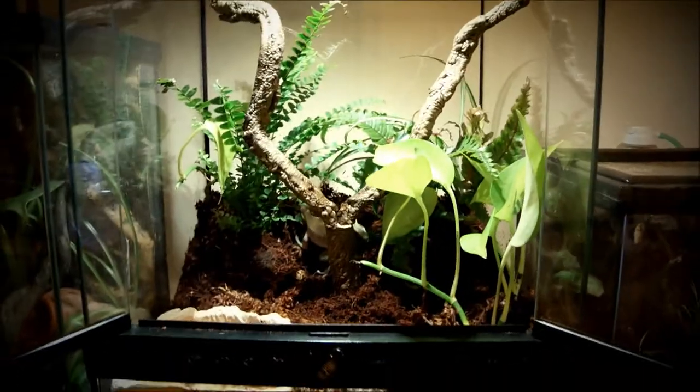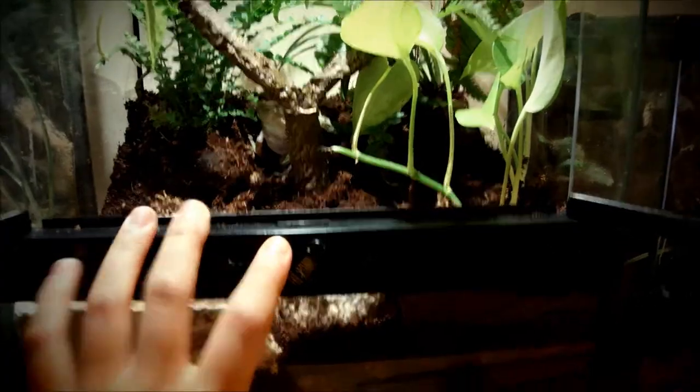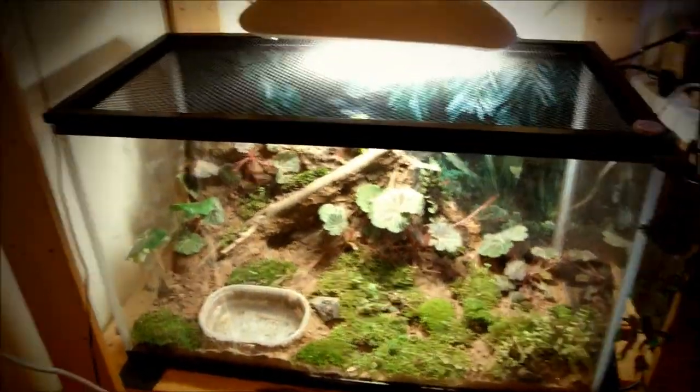I've been suggested to make a tree frog care video, especially for White's tree frogs, but I'll add all kinds of tree frogs in one video. I hope you'll enjoy and let's get started.